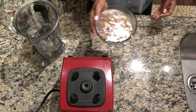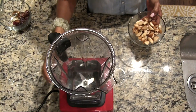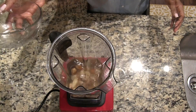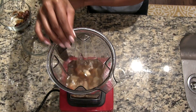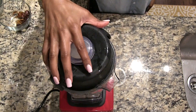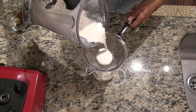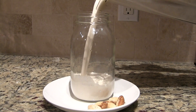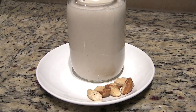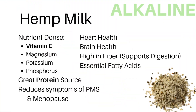The Brazil nut milk recipe is very similar to the walnut milk. We're going to start by draining the water off of the Brazil nuts, then add three cups of spring water to the blender, one cup of Brazil nuts, and three dates. Blend until smooth and then strain out the pulp.